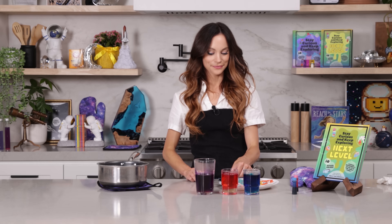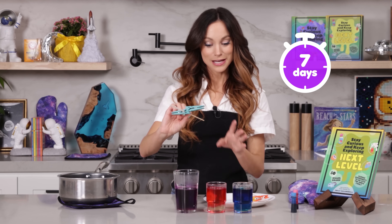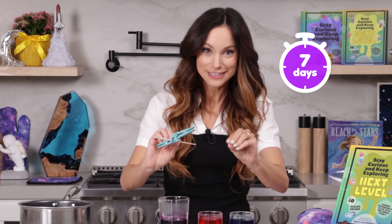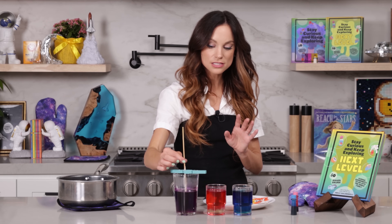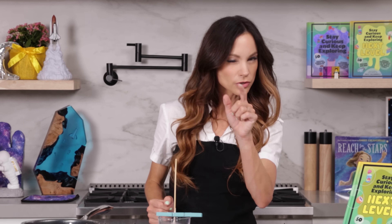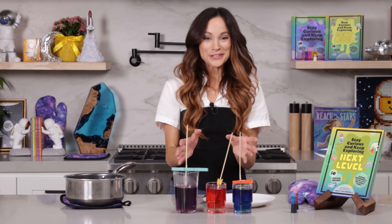Now we are ready to put our rock candy sticks into the solution. I recommend putting the glasses where you're going to leave them for the next seven days. Ideally, you would leave these sitting, letting them crystallize for a week. The science experiment takes patience, but the end result is pretty amazing. So go ahead, once they're where you want them, carefully and slowly place your rock candy stick in the solution. You want to cover up as much of the stick as possible. Long skinny glasses work really well for this. So now we just wait.